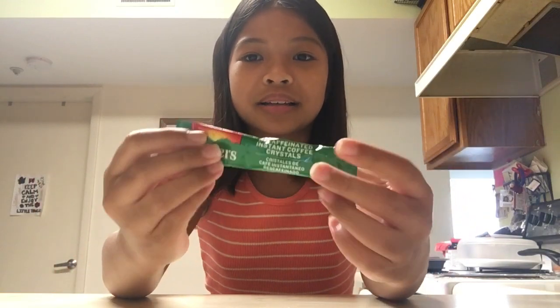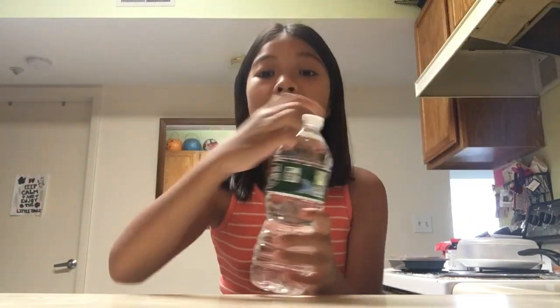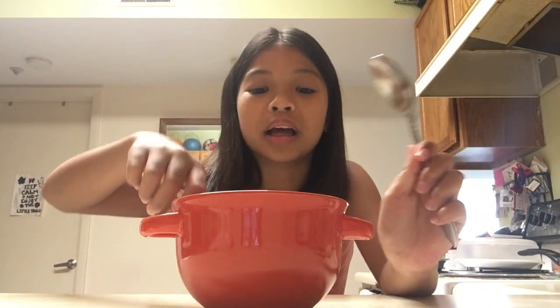If you don't know what dalgona coffee looks like, I'm gonna put it on the screen right there. So here are some of the ingredients you'll need: instant coffee — I have this one in a little packet — then next you'll need some water. I saw some TikToks where they use very hot boiling water, but I don't want to burn myself so I'm just using normal bottled water. Then you're going to need a bowl — I have this red bowl — and a spoon and a whisk.